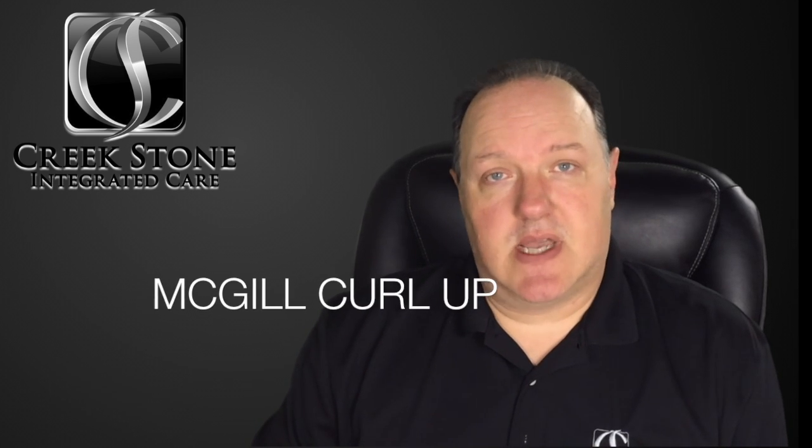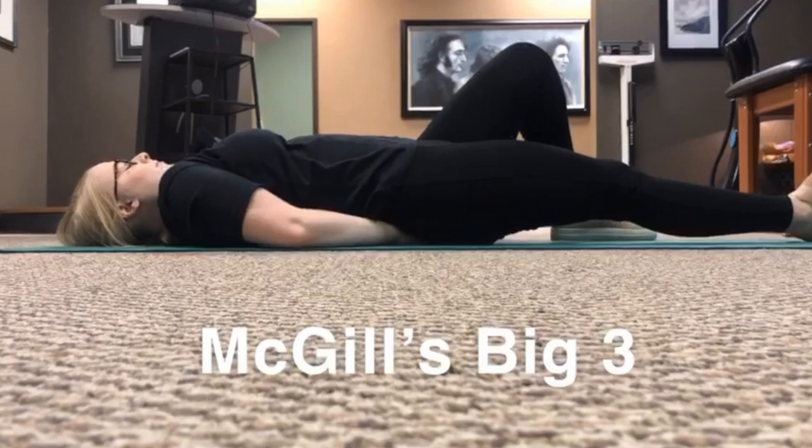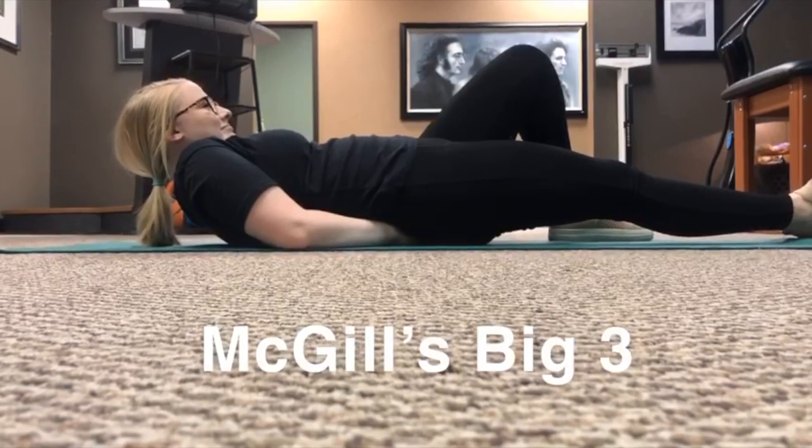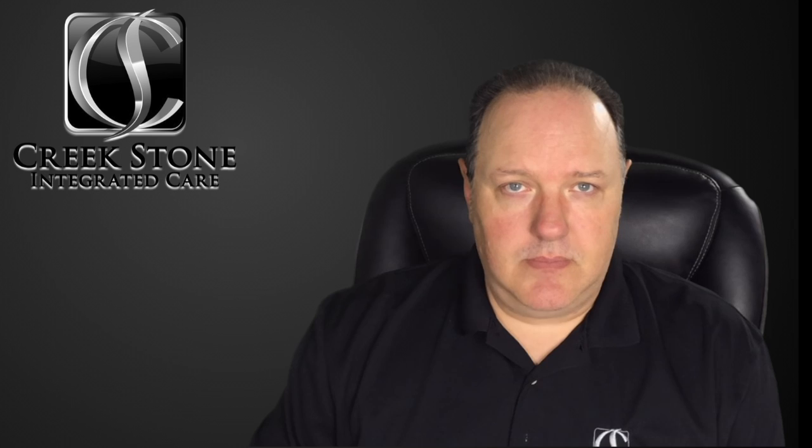Our first of the three exercises is the McGill Curl Up. Step one: lie on your back and extend one leg and bend the knee of the other leg. Step two: put your hands under the lower back to maintain the natural arch of your spine. Step three: pull your head, shoulders and chest off the floor, just like if they were all locked together — lift them all up as one unit. Don't tuck your chin or let your head tilt back. Hold that for 10 seconds, then slowly lower yourself back to the ground and do it again with the other leg bent.